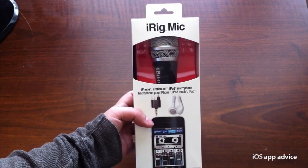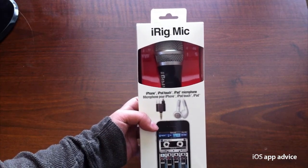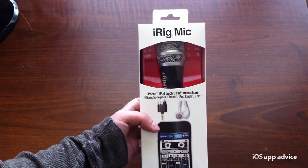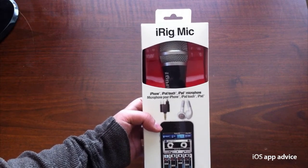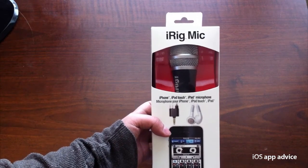I record all of my video that I do in real life with my iPhone 4. And the built-in mic is okay if you're up close, but the minute you wander off or you're sitting back a little bit from it, the audio quality degrades quite a bit.